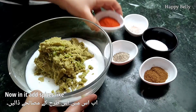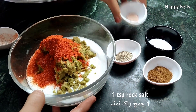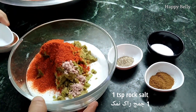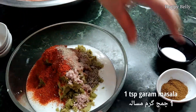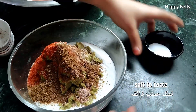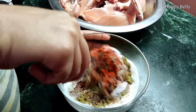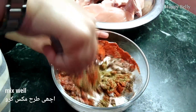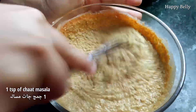Now add the spices: two teaspoons of red chili powder, one teaspoon of rock salt, one teaspoon of black pepper, one teaspoon of garam masala, and salt according to your taste. Mix everything well. I also forgot to mention — add one teaspoon of chaat masala as well.